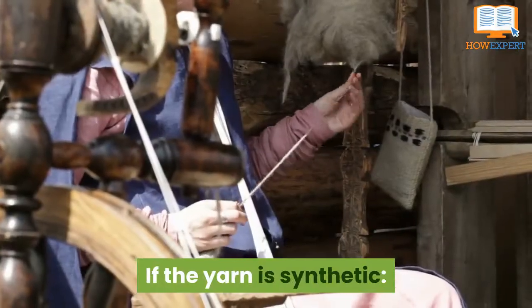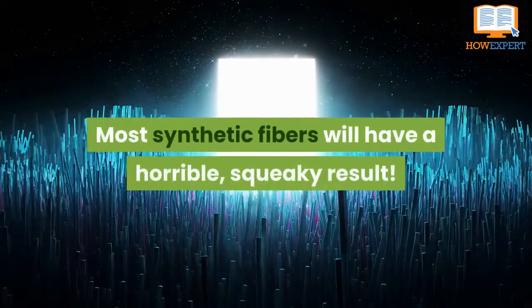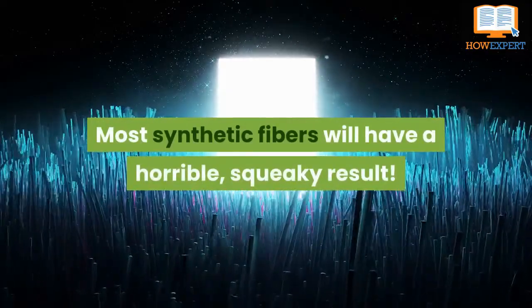If the yarn is synthetic and you've already purchased it, try biting a strand. Most synthetic fibers will have a horrible squeaky result.